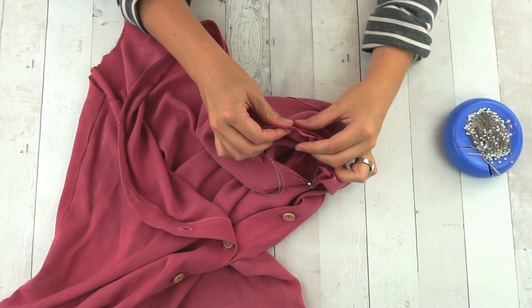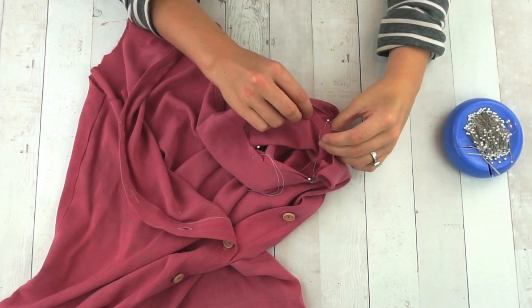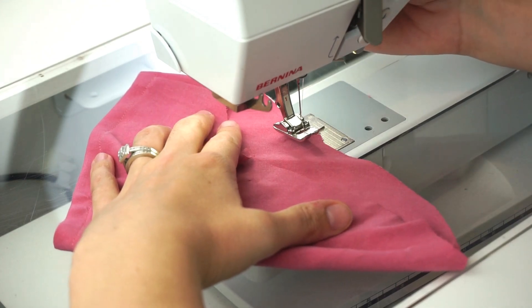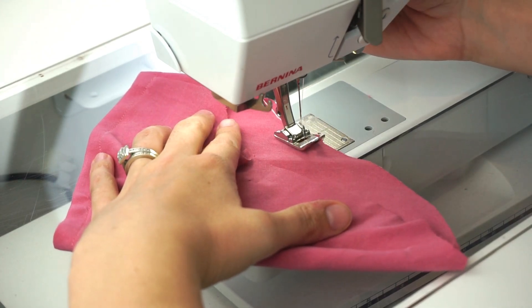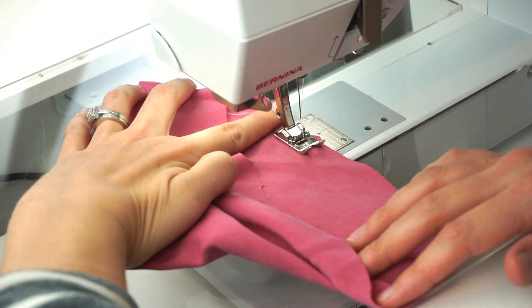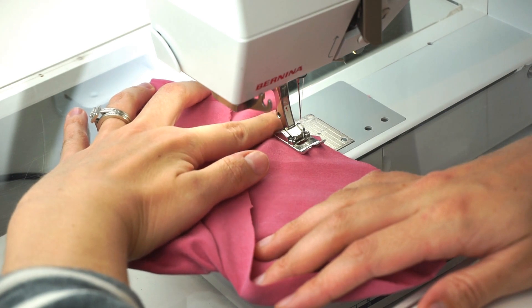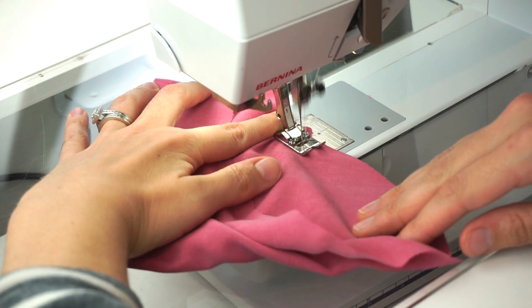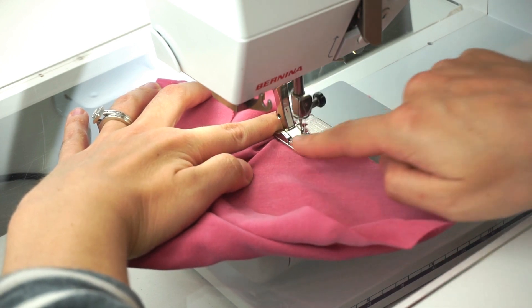Hi, I'm Heather from Heather Handmade and today I'm going to teach you two different ways to sew a set-in sleeve. A set-in sleeve is when the sleeve comes up over your shoulder and you need a lot of space so that you can lift your shoulder and rotate it. Easing is when you are squishing the fabric in to make it smaller so that it fits a smaller seam line, but you're not gathering it or pleating it.